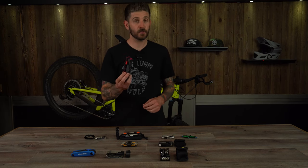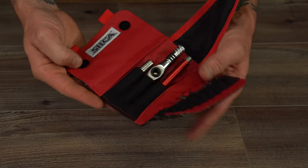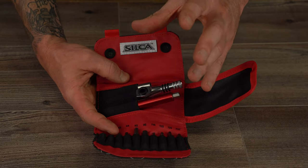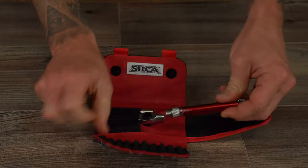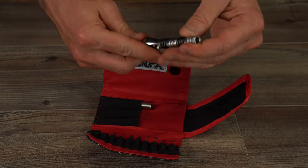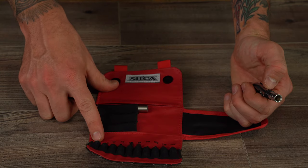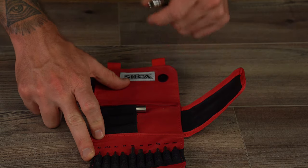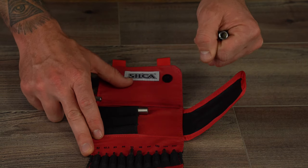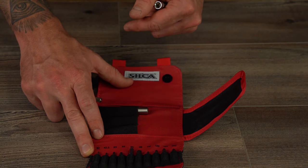Next up is a tool kit we recently reviewed and really fell in love with — the Silca T-Ratchet and Tide Torque Kit, retailing for $98, or $50 without the torque wrench model. This is a very modular tool. It allows you to neatly store everything and customize usage based on your application. You can extend the handle for extra length or use it for strong leverage to break things loose. It comes with hex 2, 2.5, 3, 4, 5, and 6mm, plus Torx T10, T20, T25, and a Phillips head #2 attachment. We will knock a couple of points off because it doesn't come with an 8mm.